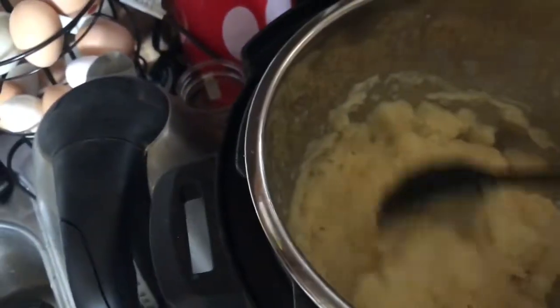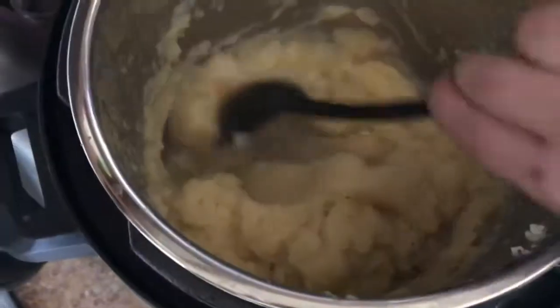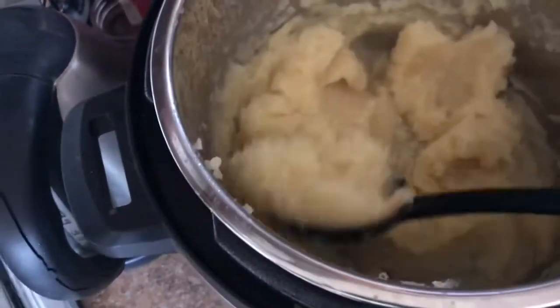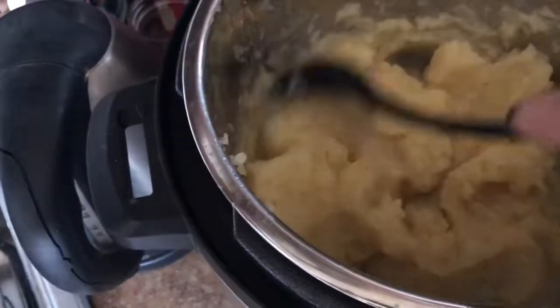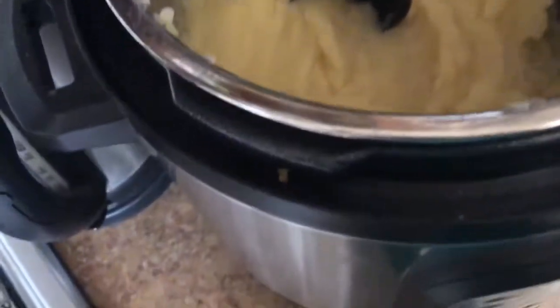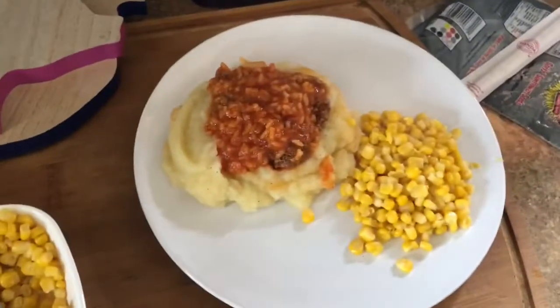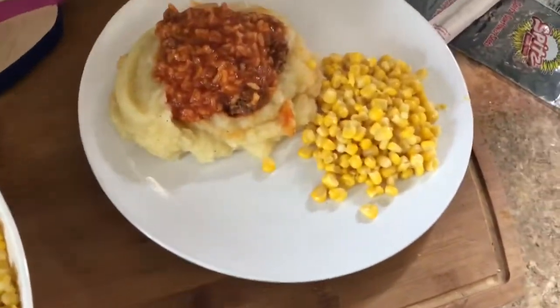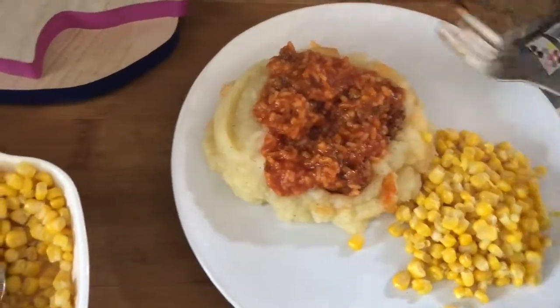They're a little on the more liquidy side than I would like normally, but they still hold up really well and they taste really well. Here is Kennedy's plate with mashed potatoes, and she likes extra sauce, and then the meatballs are on there and some corn.